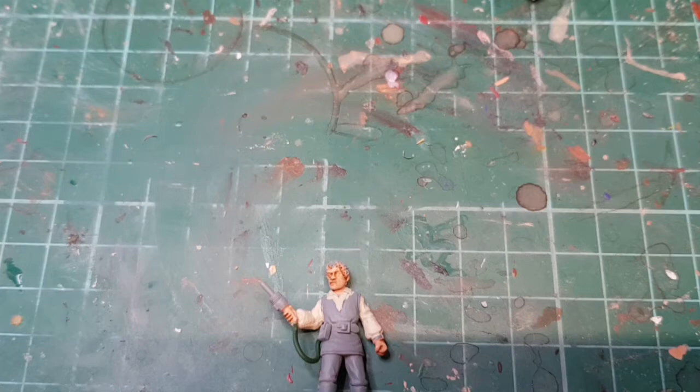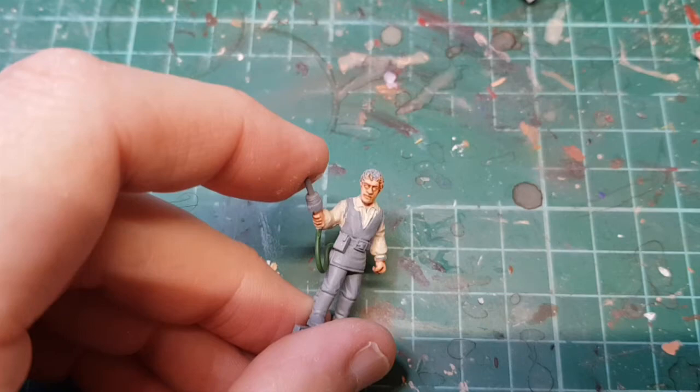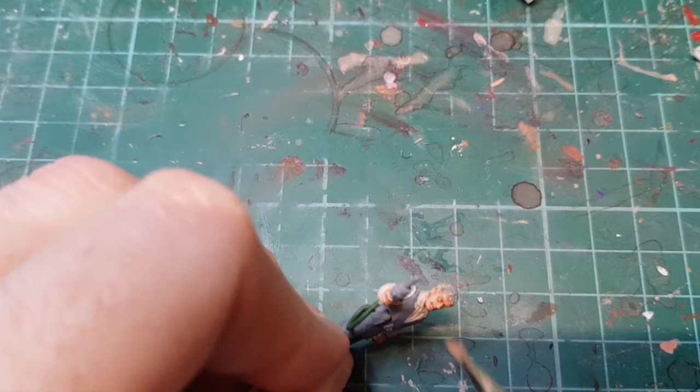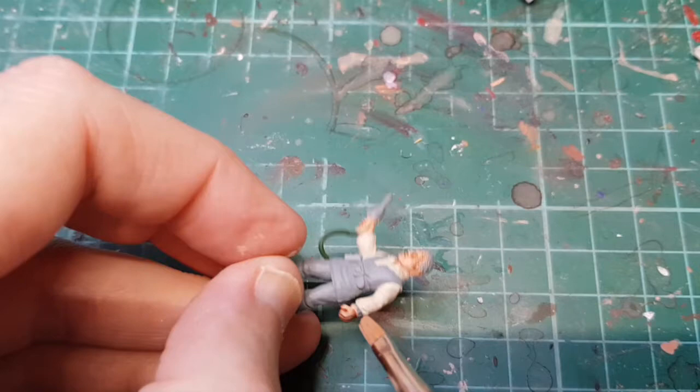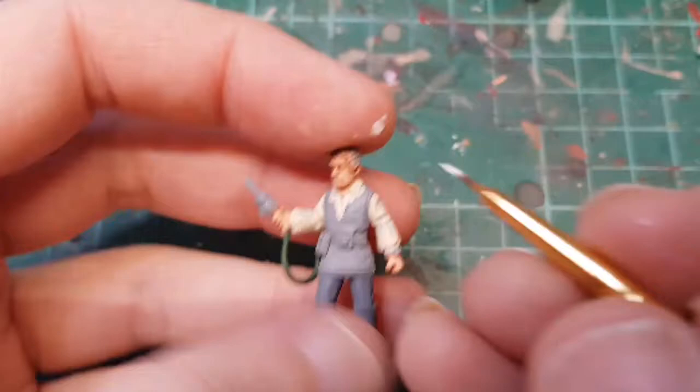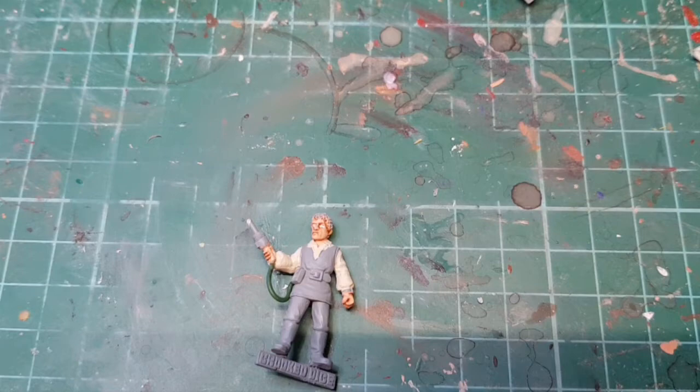We'll come back and do the highlighting on the face. I'm going to use a lighter version of the flesh tone - a bit more Cadian Light Flesh - and just dry brush over the face to blend the shade in a bit, it doesn't need much. There we go. Then I'm going to paint in Blake's eyeballs in white, and also block in his hair using Winox Hide, a nice dark brown.